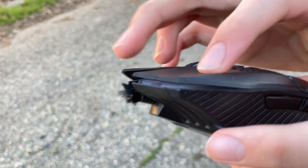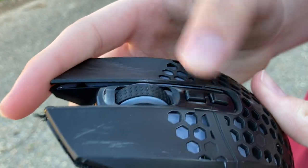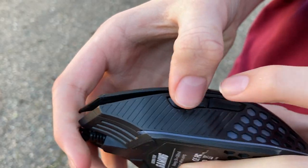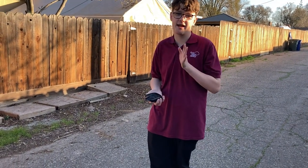Make sure you subscribe if you want to see more content like this. This is a mouse - all the buttons work. If you guys like it, subscribe and I'll make more content like that. I'm just lazy like that.